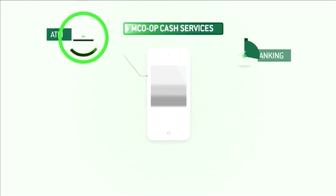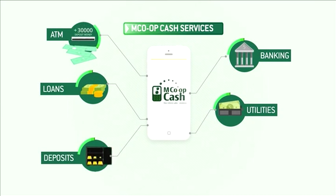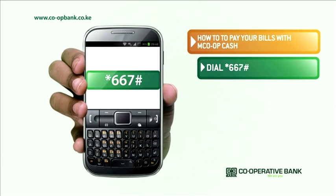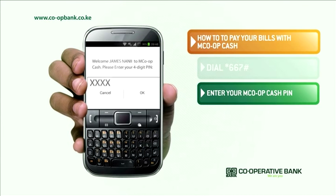With Cooperative Bank MCOP Cash Mobile Banking, you have a few simple steps to access a variety of banking, money transfer, and payment services. To pay for your bills, simply dial star 667 hash. Next, enter your MCOP Cash PIN and press OK to continue.